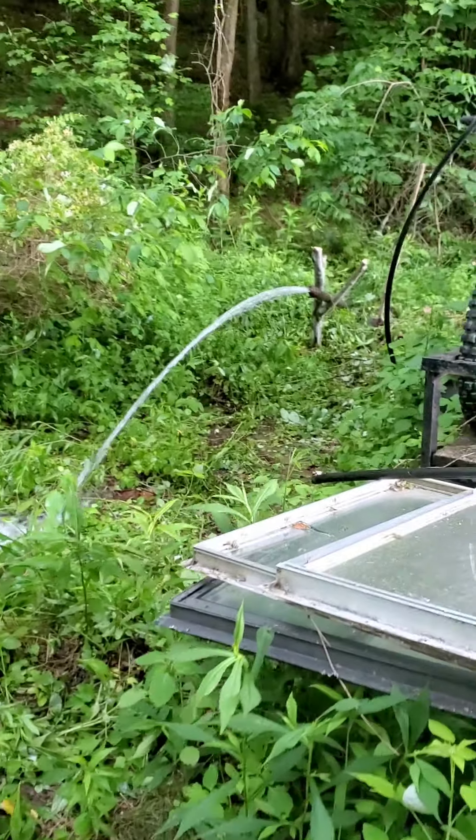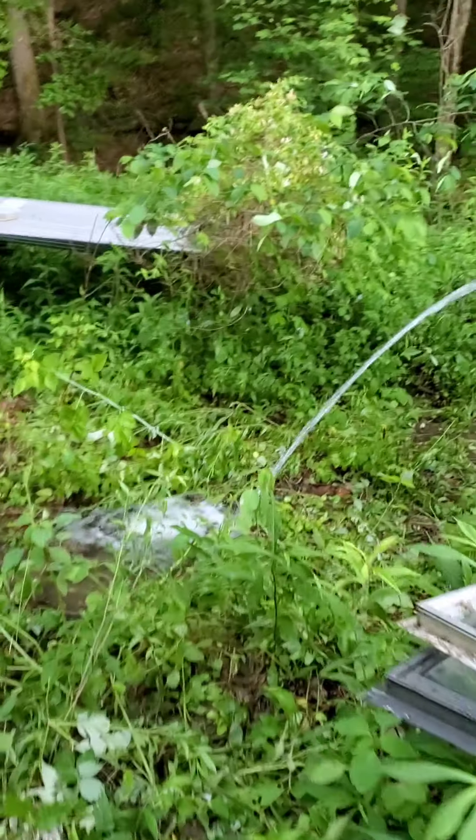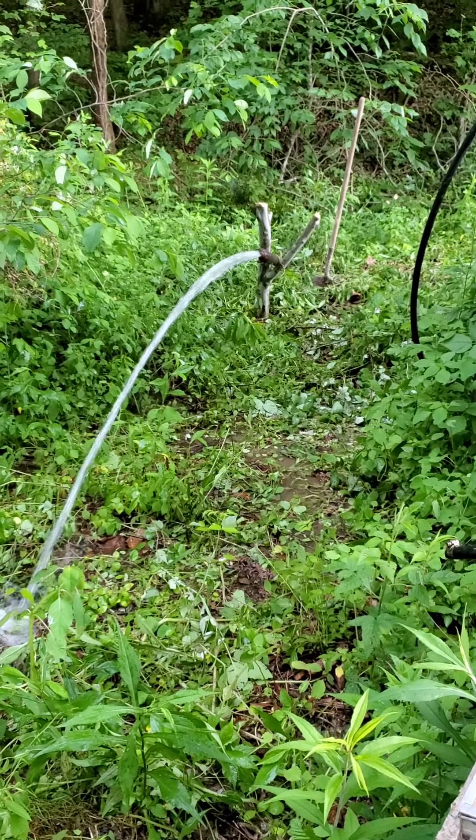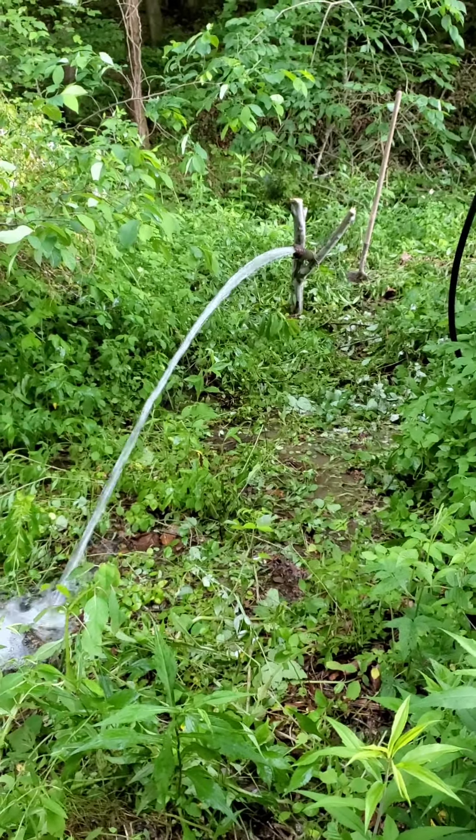I bought the place — me, my son, my mother, and all of us went in together and bought this 70 acres. We're trying to make it work. I told them the spring was here, and I finally got it back together. We've got the water coming off the hill now. Look at this one more time — that's a lot of water coming off the hill, from a three-inch line down to one inch right at the end of the pipe.